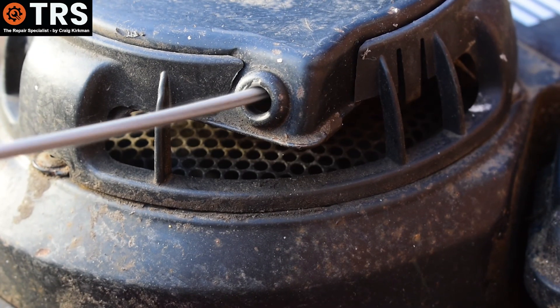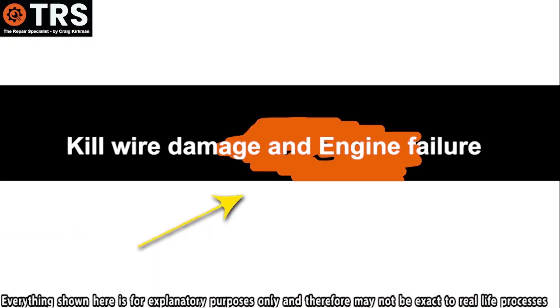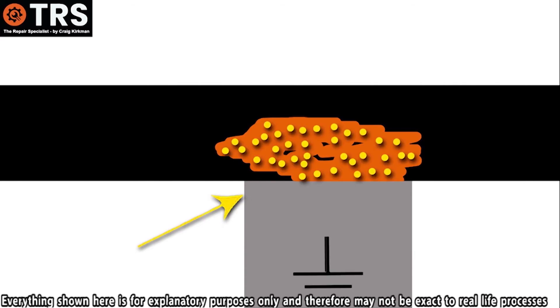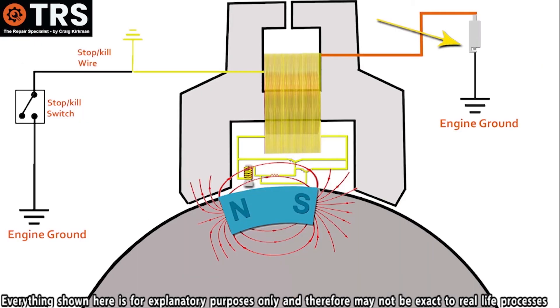How does this all relate to engine failures? A quite common cause can be down to the kill wire itself. Because if there's any breakage in the wire or outer insulation damage, allowing the centre core that carries all that electron flow to contact the engine block, then all of those electrons are going to take that quickest route to ground, rather than through the spark plug. And when this happens, we call it a short in the stop wire — that is, if the short is between the coil and the stop switch. If it's lower than the stop switch, then it's just another grounding; it's not a problem.